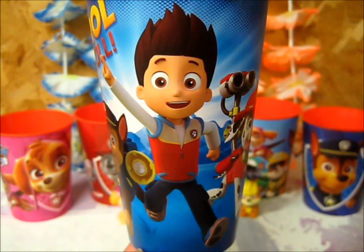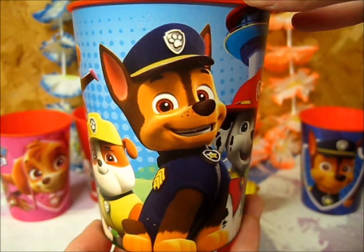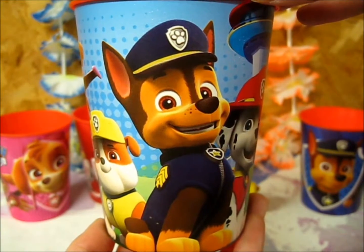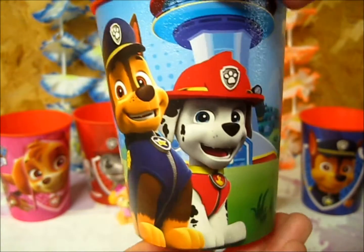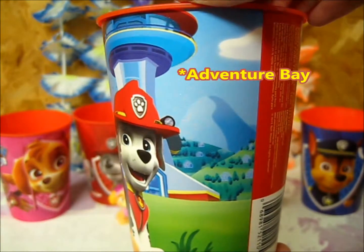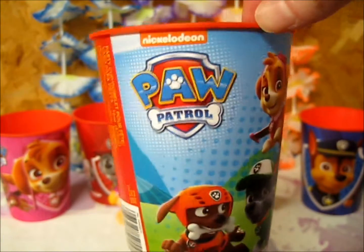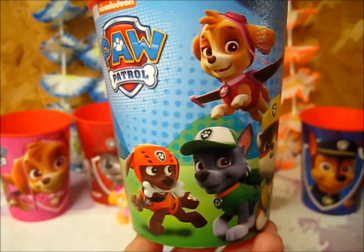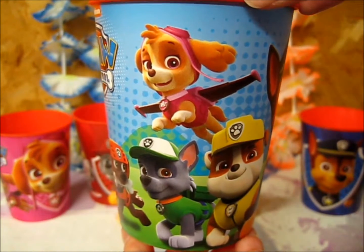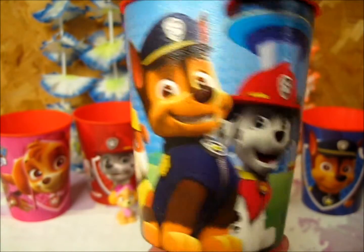Next up, we have the whole pupcast, excluding Everest, who unfortunately wasn't introduced when these cups were released. So we got Chase, Marshall, the Pup Tower, and all of their town. We have Zuma, Rocky, Rubble — and this is much better, they included Skye in this cup. So it's the entire Pup Team.